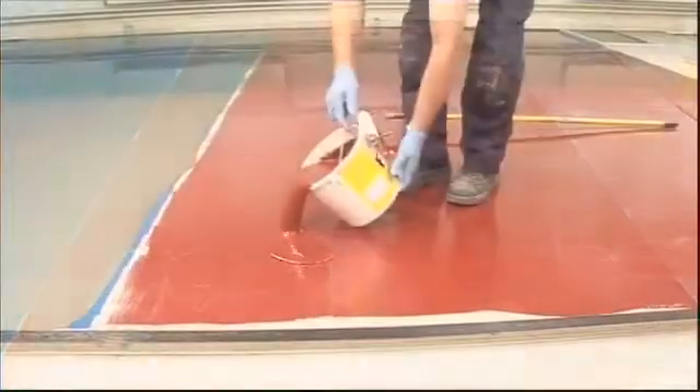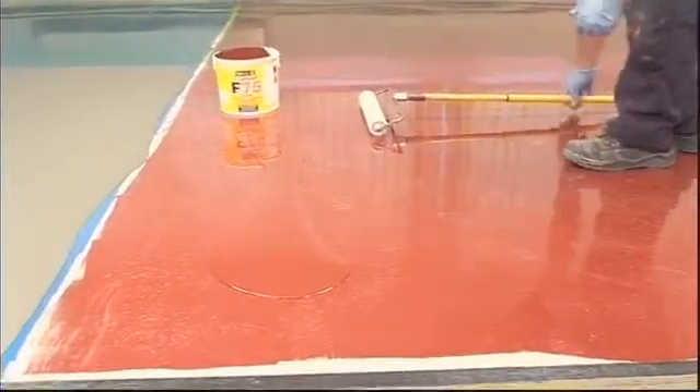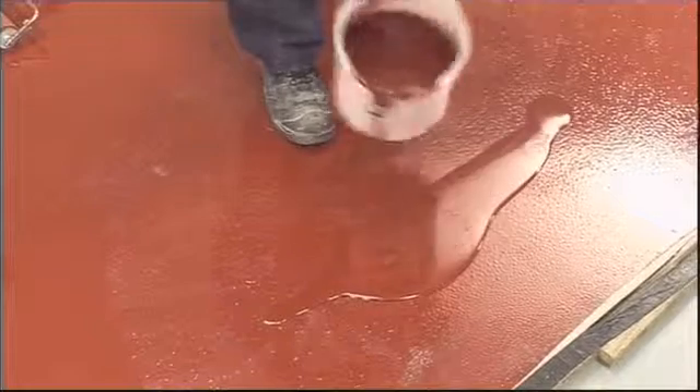The second coat must be applied after the first coat has been allowed to cure so that the surface is tack-free. Depending on temperature, this normally takes seven to fifteen hours, or three hours when the accelerator has been used. Do not leave longer than 24 hours.